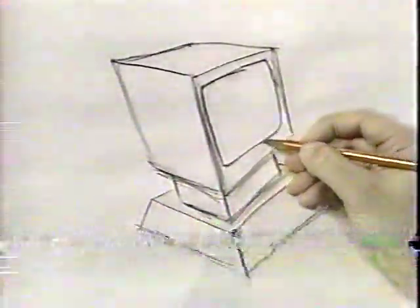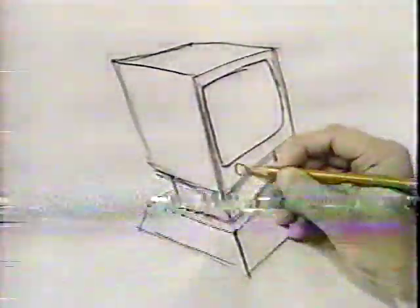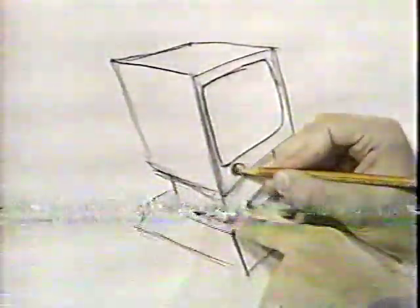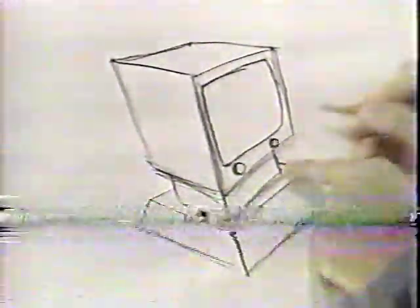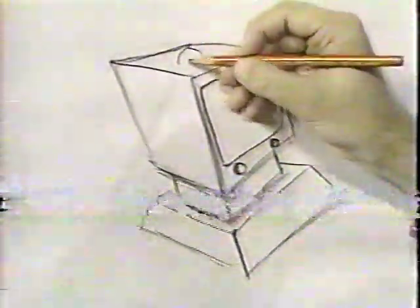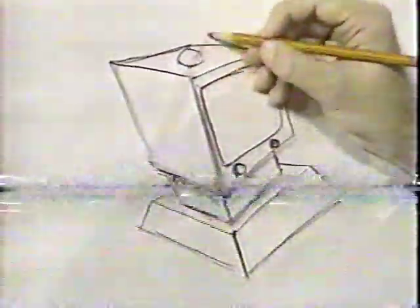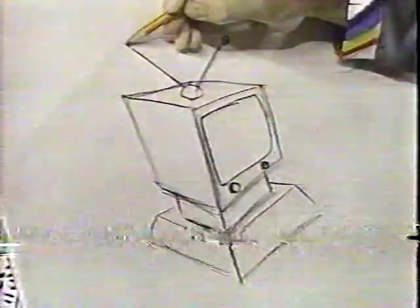I'm leaving room down here for the volume control and the knobs and the channel change and everything. There's your TV screen. Now put a circle here for the knob and put some thickness on it — that's your volume, so you can turn it down when your parents get home. And then here's the channel changer in case you get the idea you want to watch something else. You just change the channel right there. And then draw the dome on top of the TV. And there's the antenna.